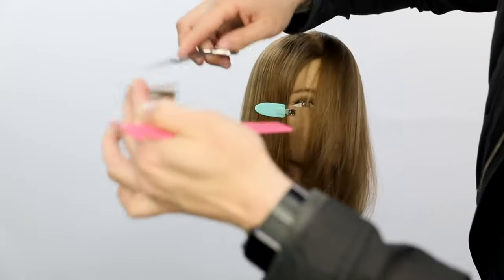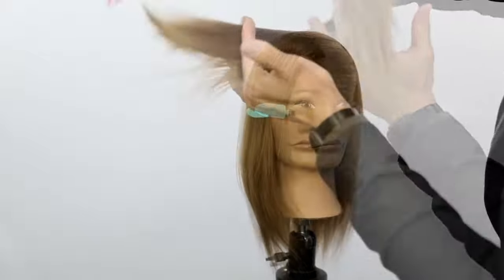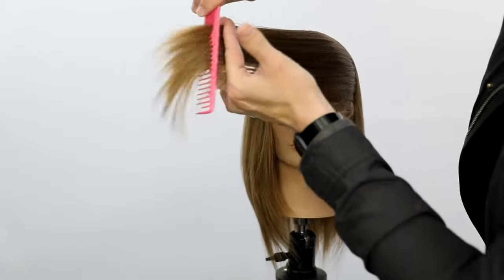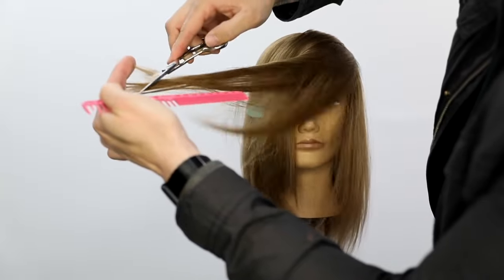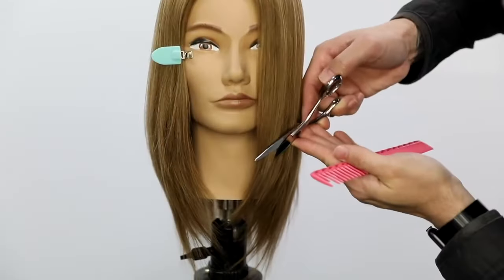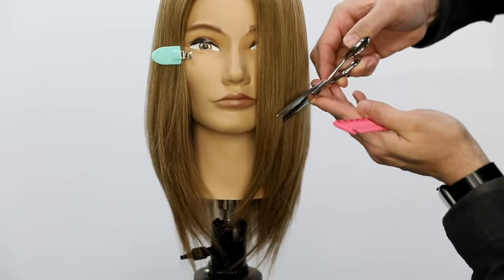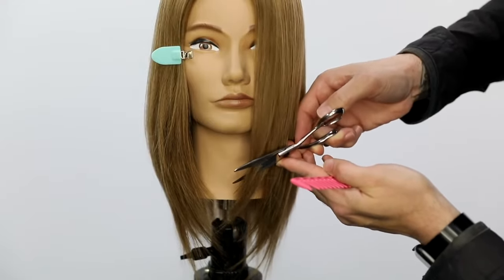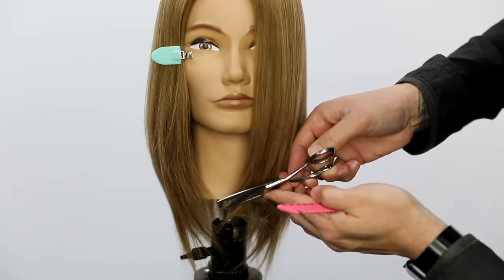I stayed on the same side of the head and just worked my way through. It's a little bit awkward on this side but not too bad. I push that hair forward across the face, sliding all the way to the end. Then I go in half-open, half-closed, really detailing — look at how it just breaks apart that face frame and really creates that peaciness. Super cool look to this cut.